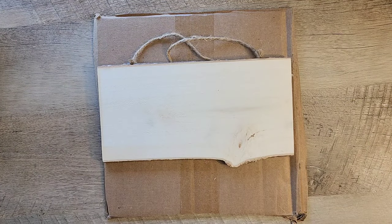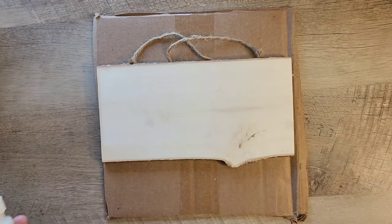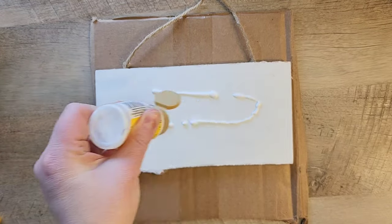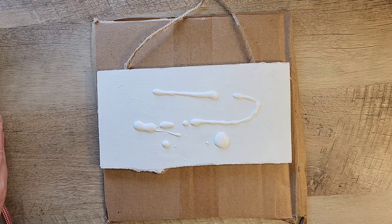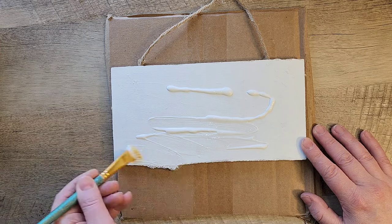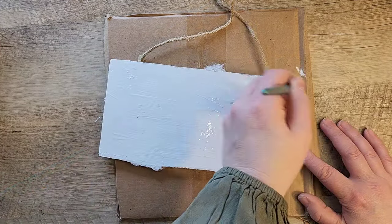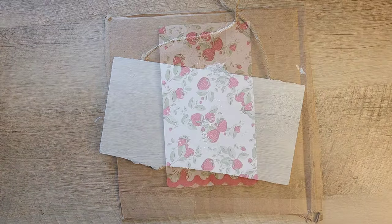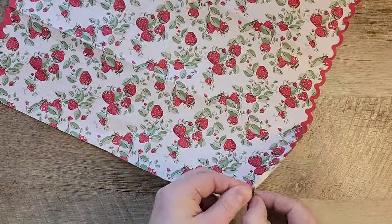Now that we have the mini strawberries made, let's put together our sign. I found this fun wood palette from Dollar Tree that I'm going to make into a reversible sign. For the first side, I painted it with chalk paint in the color white. After that dried, I took some Mod Podge and painted a coat over the top of the paint. Let's set that aside to dry and prep our napkin.